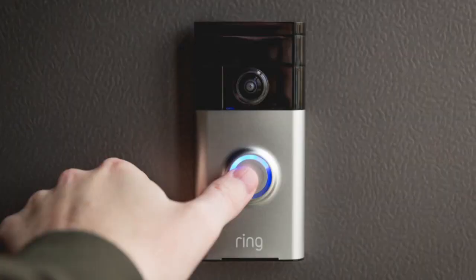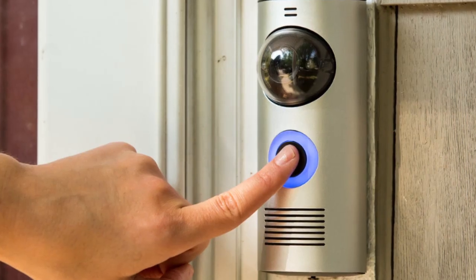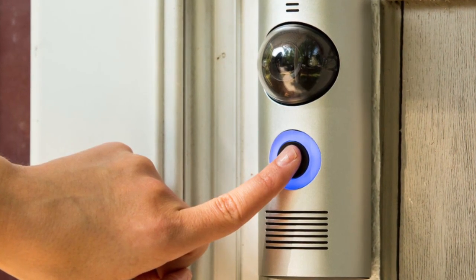Hey guys, I'm Megan Wollerton for CNET Appliances, here on a front porch on a chilly January morning with the SkyBell Wi-Fi video doorbell. We've reviewed a couple of smart doorbells in the past and had some middling results. That isn't to say that SkyBell is perfect, but it's definitely a step past the other ones we've seen so far.